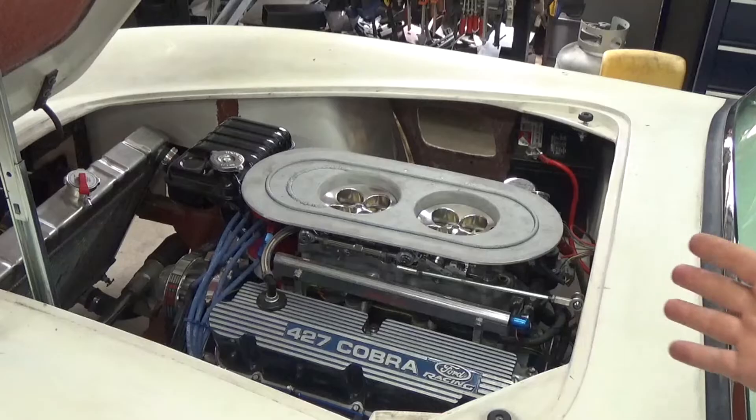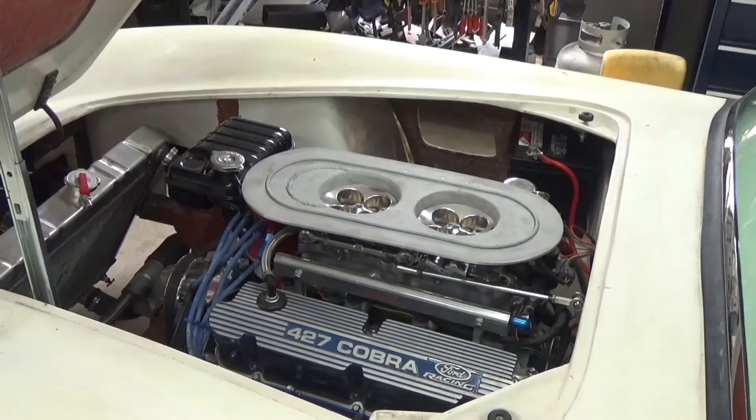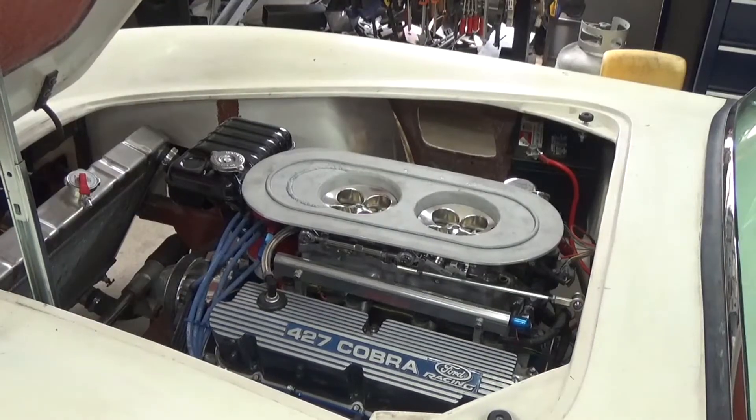I'm just going to go and install this. My new spark box is installed — let's see if it starts up. It started up. That means the ignition module was my problem. However, the original tune was set to 1,100 RPM at idle and right now it's idling at 2,000. I suspect the difference is because the new box is many years newer, so the electronics are probably a little faster and it's sending a hotter spark, which is changing the tune of my computer.